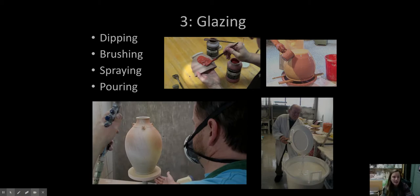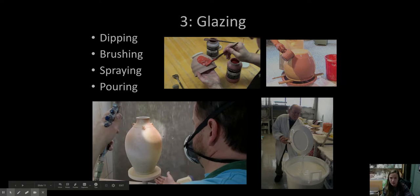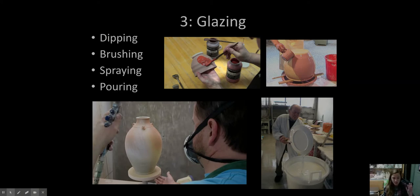Bisqueware is nice, but it's not great to eat off of — it's dry and icky. So we're going to glaze it next. Glazing can be done lots of different ways: we can brush it on with a paintbrush, pour it over the pot, dip it in a big bucket full of glaze, or spray it with an airbrush. Next week we're going to be talking about glaze — what it is, glazing, and the special glaze firing. Today was all about greenware and the first firing: the bisque and bisqueware. Thank you for listening and have a great week — I'll see you soon, bye-bye.